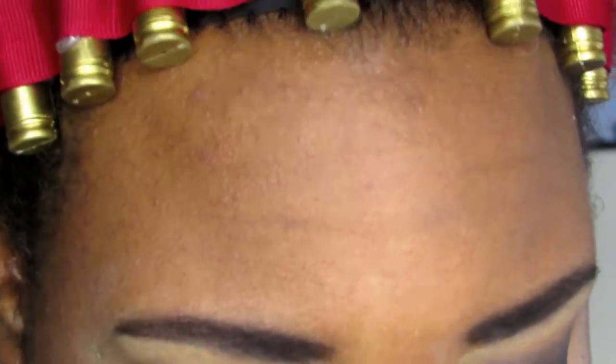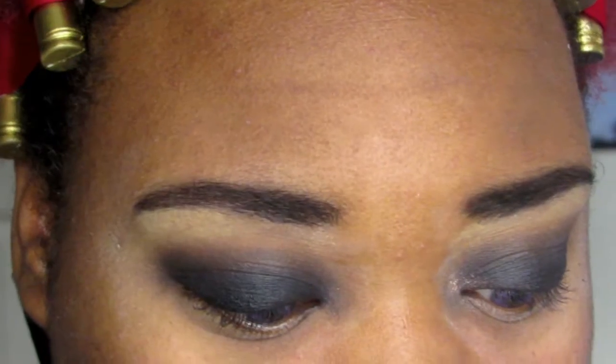Now I'm going to go ahead and do my brow bone highlight. I'm taking Naked from the Naked palette and just patting that on with a flat brush.